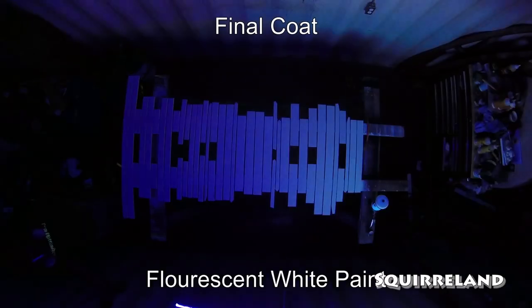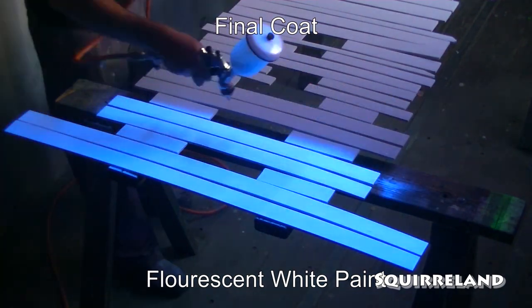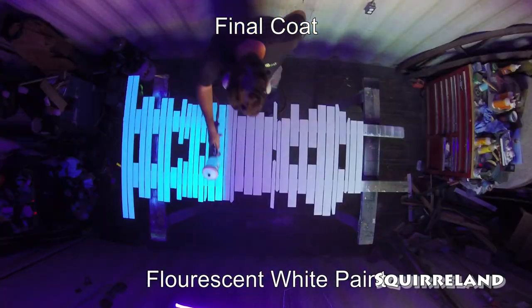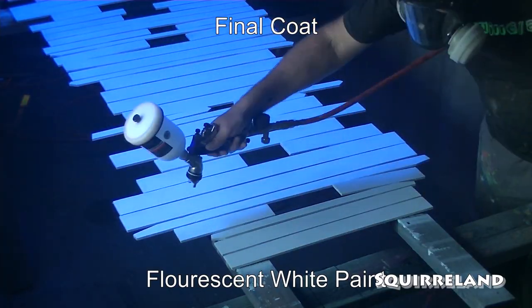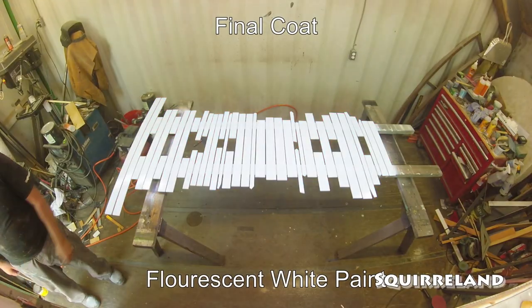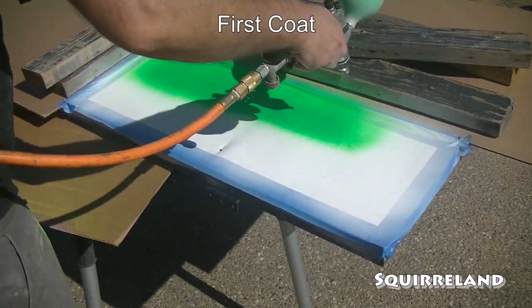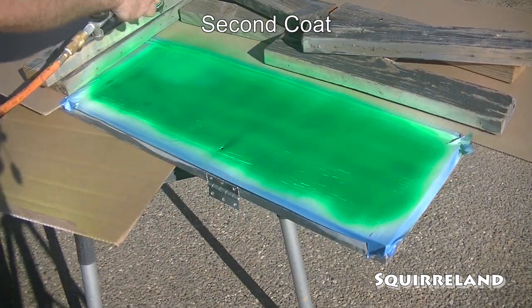To better show the UV reactive white paint being sprayed onto these boards, I decided to set up some black lights so I can see if I fully coated the boards or not. I think it's really cool being able to see the difference between the normal white paint and the fluorescent white paint as it's being sprayed. While that first batch of trim boards is drying, I'm going to take advantage of some clear weather and go ahead and start painting both parts of the panel with the different fluorescent colors.